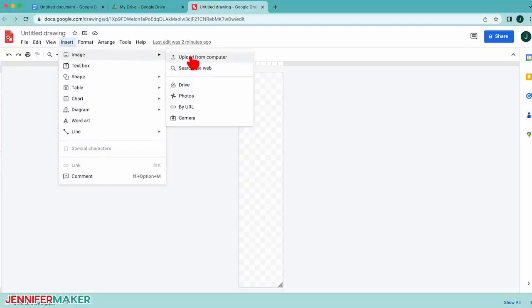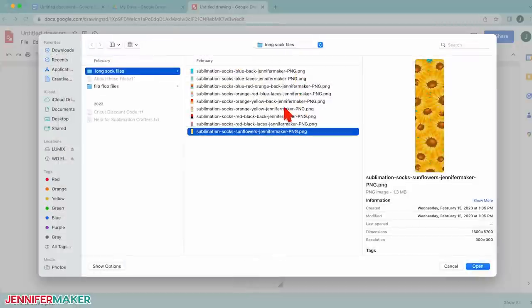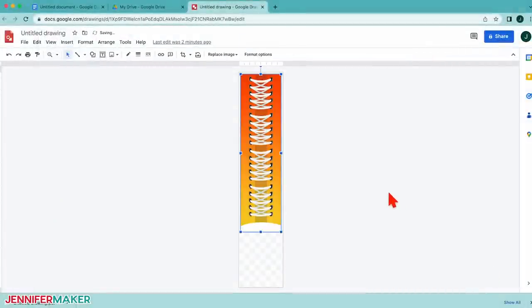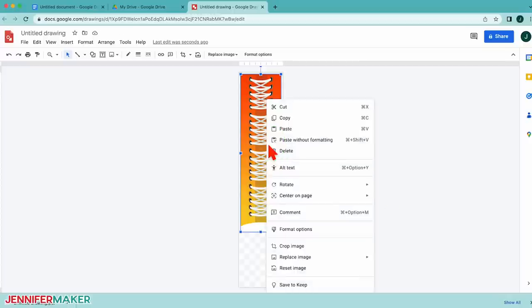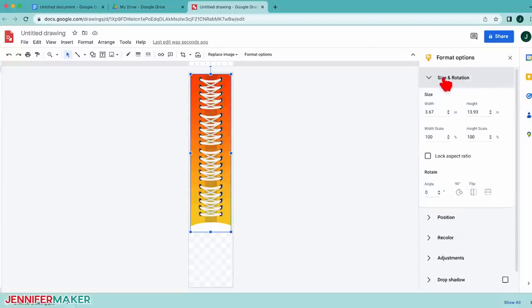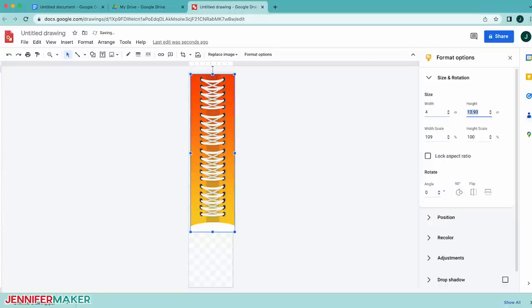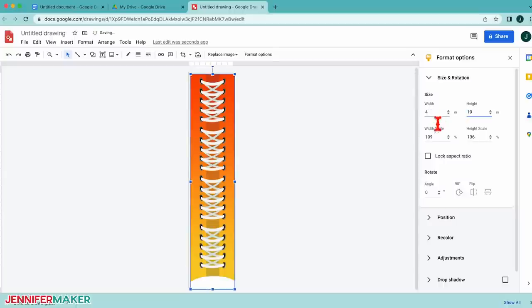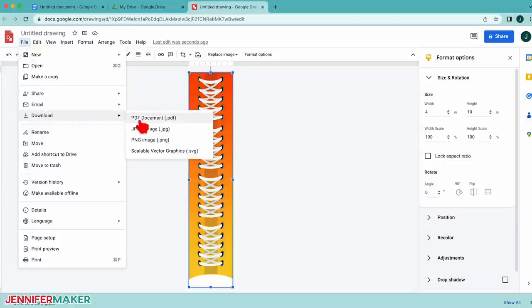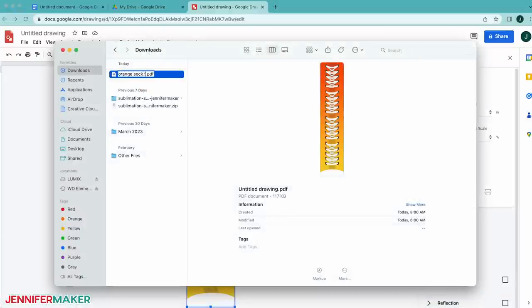Go to the Insert menu, click Image and select Upload from Computer. Locate the sublimation PNG you want to use and click Open. I'll start with the orange high top design for the front of the sock. The image will appear but won't be the right size. To resize it, click the design and then select Format Options. The design is flexible enough to adjust the proportions, so have the Lock Aspect Ratio box unchecked. Change the Width and Height boxes to fit the dimensions you set for the page. Drag it to fit in the canvas if it's not in the right position. Once the size is correct, click File, Download, and then PDF Document. Rename and save the file as a PDF.